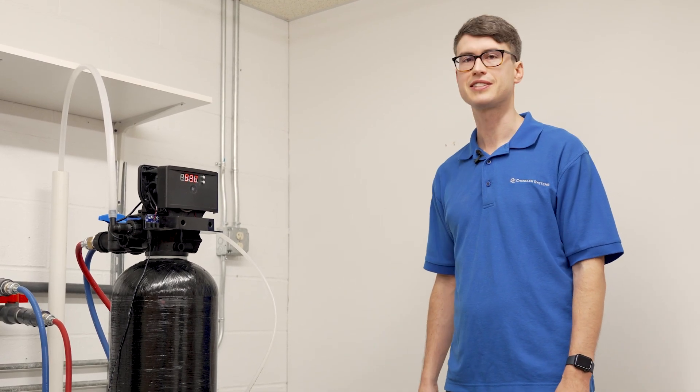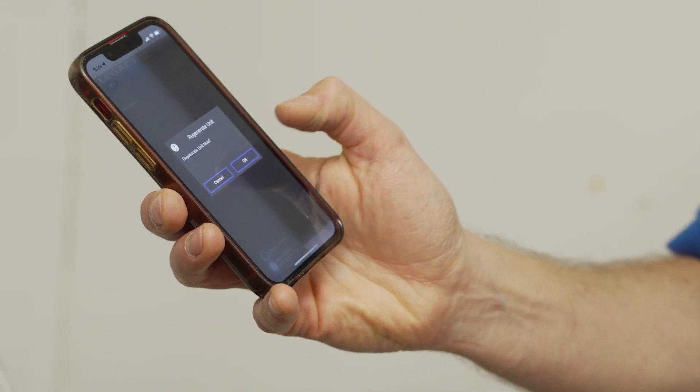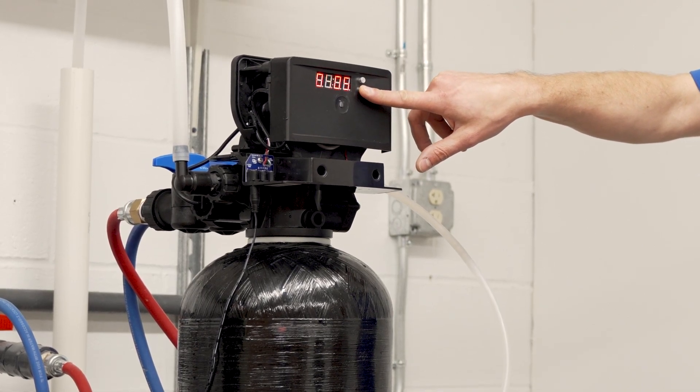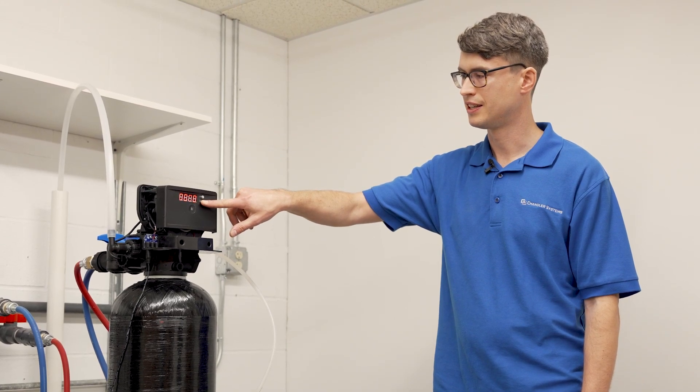If the salt is not solidified, the next thing we're going to want to do is initiate a regeneration by opening the Legacy View app and clicking Regenerate Now. Or you can do it without the app by pressing and holding the Set Change button until you see four zeros, then let go and press it again until it starts running.